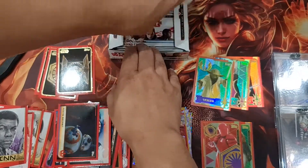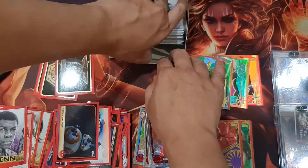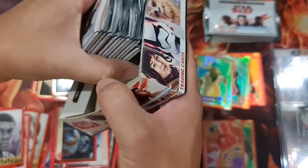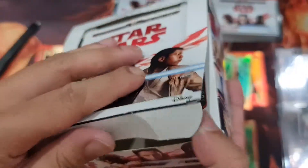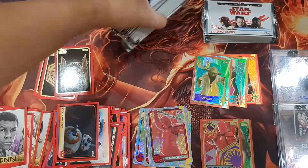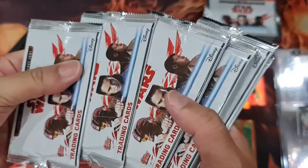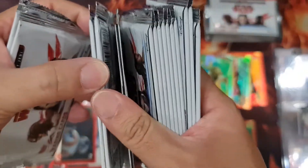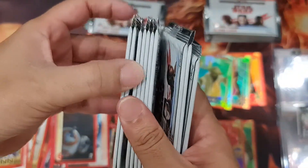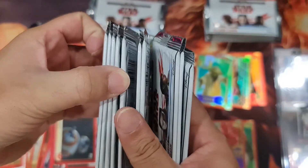Now let's see what I'll get from this booster box. How many packs are there? Alright — 30 packs.